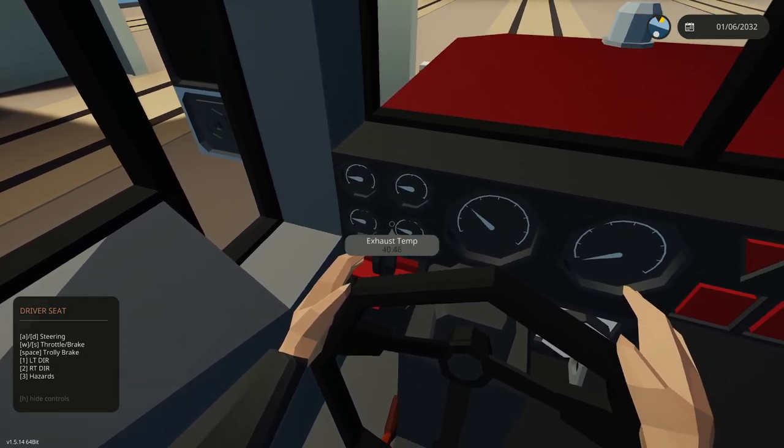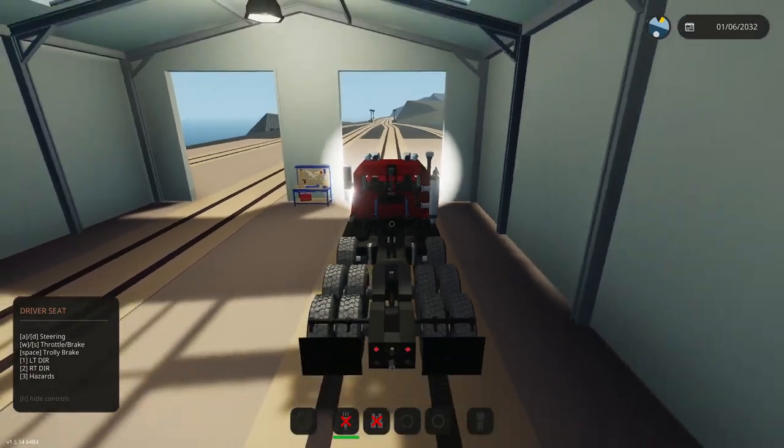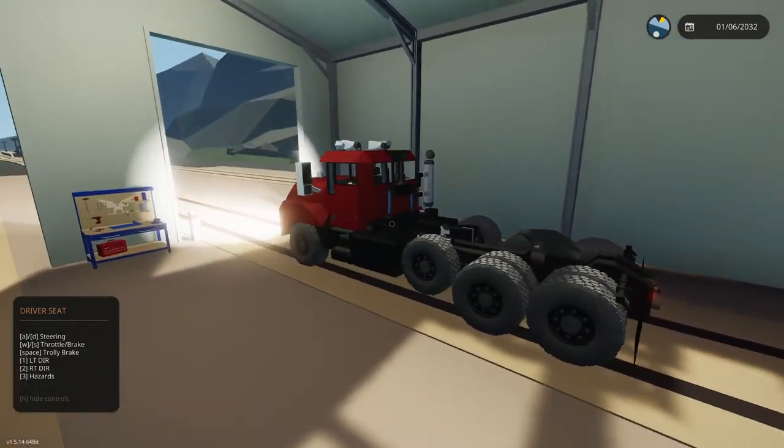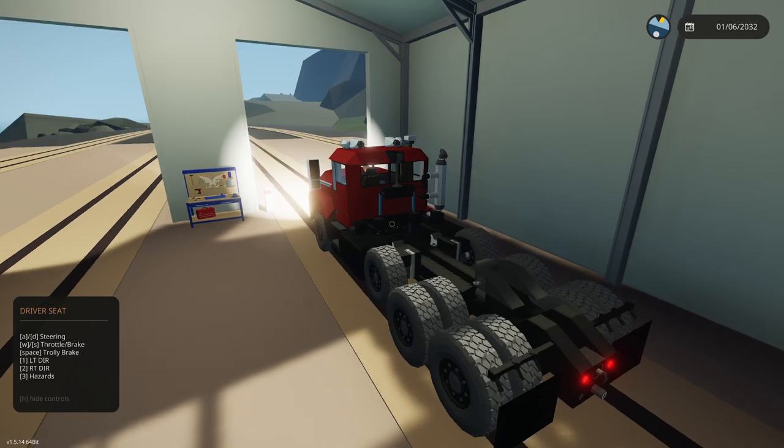We have engine temp, oil pressure, trans temp, and exhaust gauges. Engine temp is the only real one; the rest are faked. We have headlights — let's look at our lights. This is TTIS again, so we have multifunction lights. We have our running lights. Left directional is key one, right directional is key two, key three is hazards. If I press the brakes, as you see, we get bright lights — that's why I use RGBs — and we can still do directionals with those bright lights. If I go into reverse, we get reverse lights. In America, reverse lights are only on the tractor. When you say tractor-trailer, the tractor is the power unit — the front unit — and the trailer is the part that connects to it in the back.